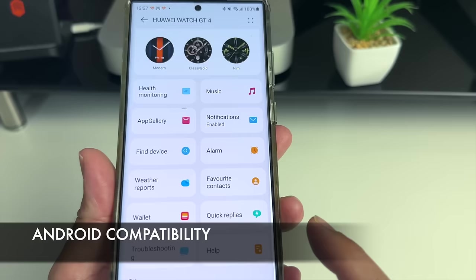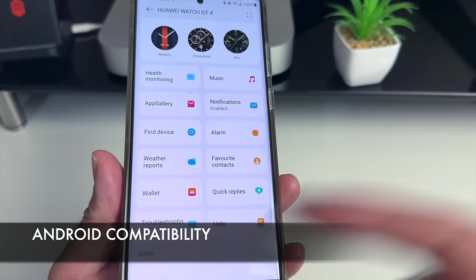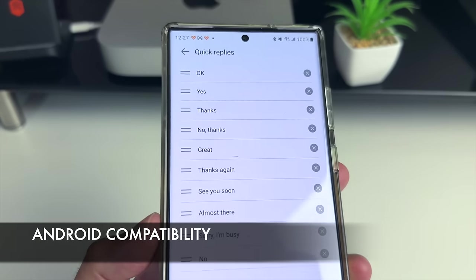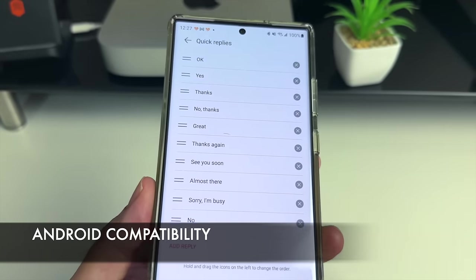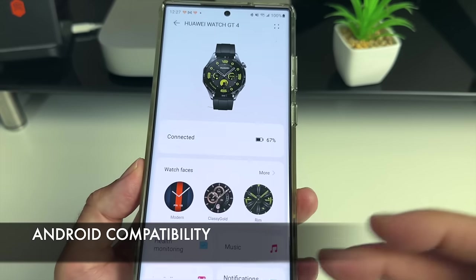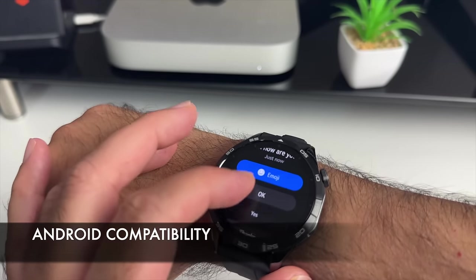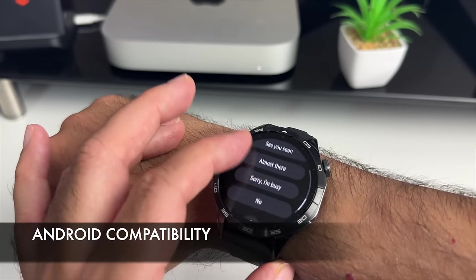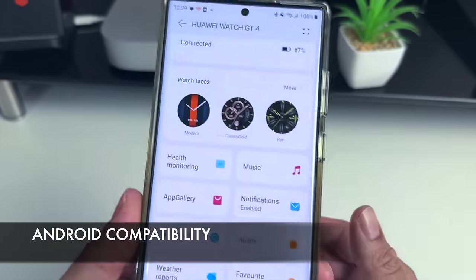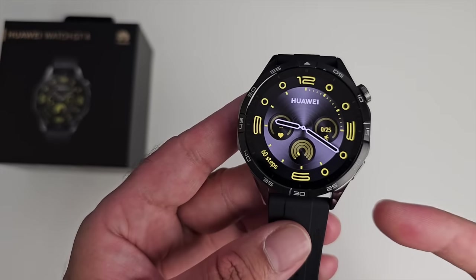There is a wallet feature for NFC payments, but it won't work outside of China. Another Android-only feature is quick replies — you can preset up to 36 custom replies, so if someone sends you a text you can reply with presets, emoji, or a custom message. Those are pretty much the key differences between the iOS and Android experience with this watch.